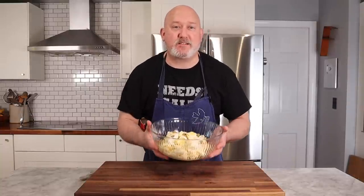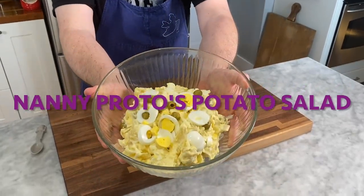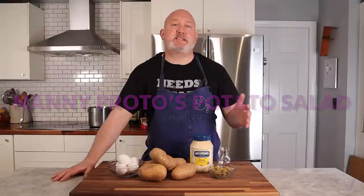I'm Chef Frank, this is ProtoCooks, and today we're making my Nanny Proto's Potato Salad. This potato salad is one that my grandmother on my father's side used to make, and it's just something that has always stuck with me as one of my favorite potato salads. I know everyone has a potato salad they love, but this one happens to be my favorite.